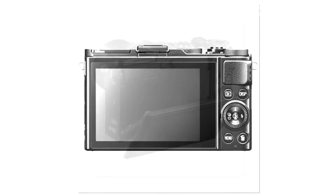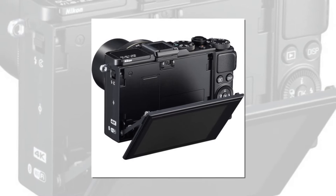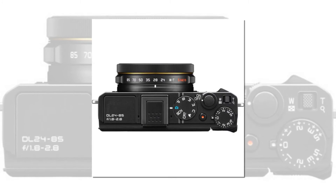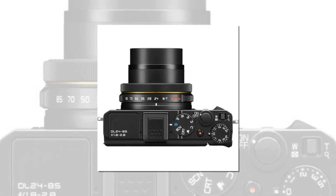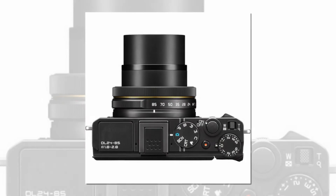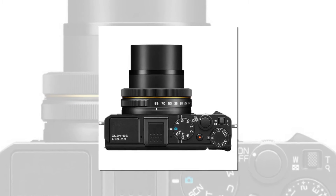Focus bracketing function for accurate focusing in super macro shooting. Highly sensitive 1.0-inch type, 13.2mm x 8.8mm backside illumination CMOS sensor. New image processing engine EXPEED 6A incorporating 4-core CPUs. Hybrid AF system for quick and precise acquisition of moving subjects, even in dark situations.